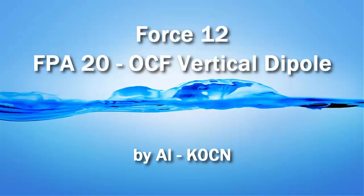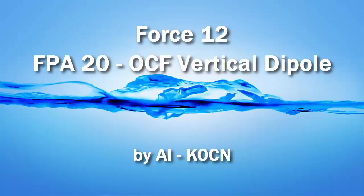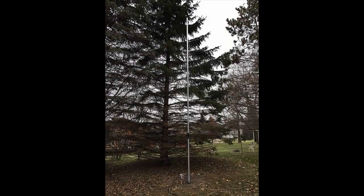Hi again, this is Al, K0CN, and today I thought I'd put together a short video and take a short look at the FORCE12 FPA20 off-center fed vertical dipole.